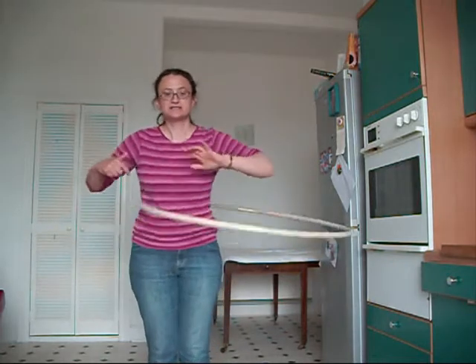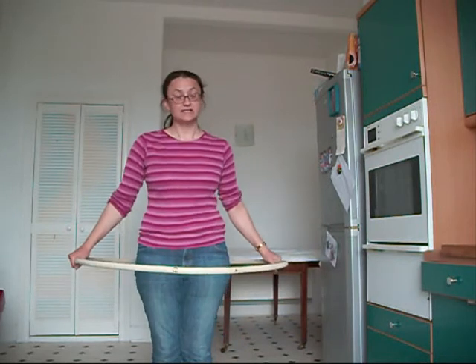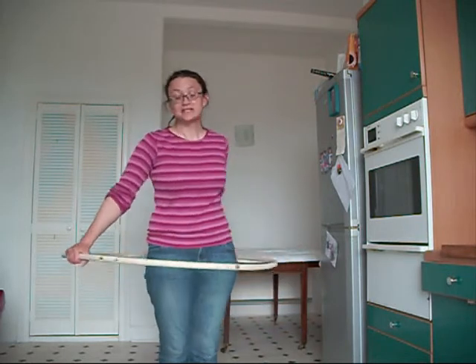So there is something else happening — it must be something to do with the movement of the hula hoop. Let's try moving the hula hoop without it having any contact with the body. I see quite a lot of people trying to hula hoop this way, maybe thinking it works like a helicopter. Let's have a try.